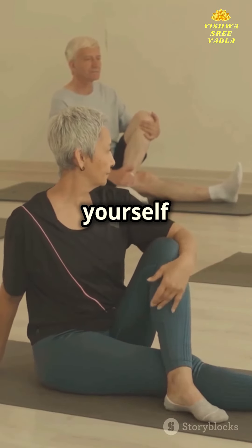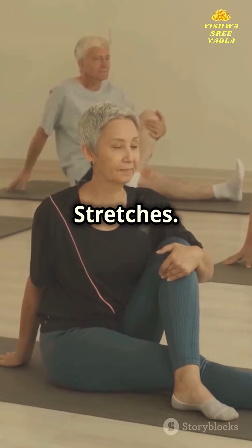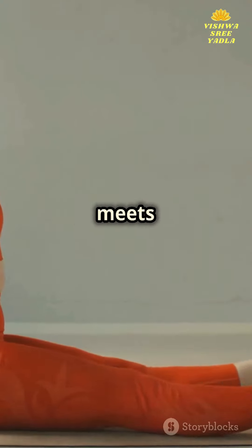Now, prepare to challenge yourself with the seated poses and stretches. This is where flexibility meets discipline.